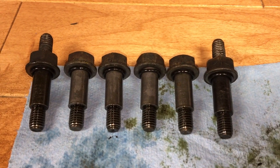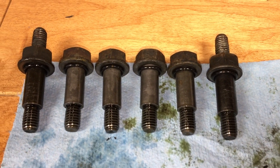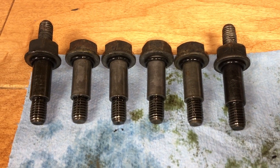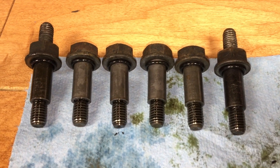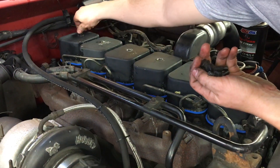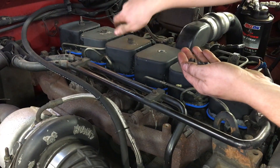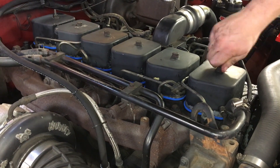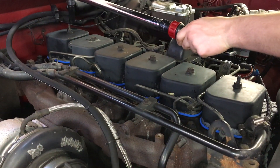We've also changed the o-rings on all the bolts. We took the o-rings off, cleaned the bolts thoroughly, then put a small film of oil on the new o-rings that came with the gaskets, and put them on the bolts. Now we'll put the bolts on all the valve covers and torque them down to 18 foot-pounds, starting at the back.